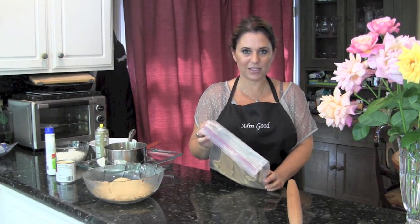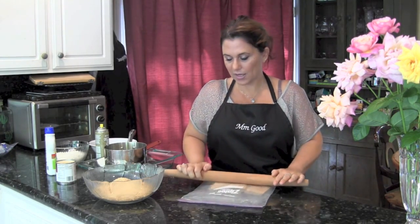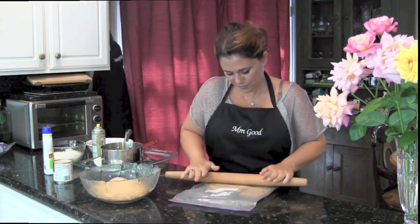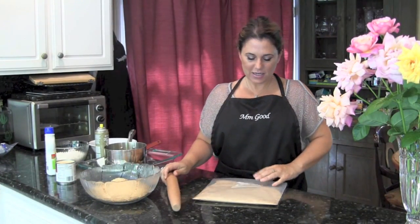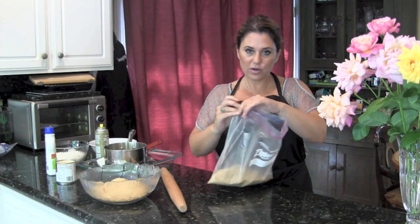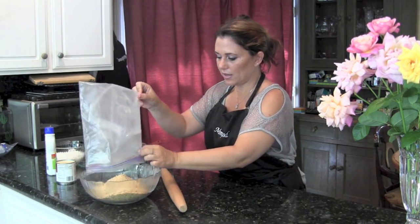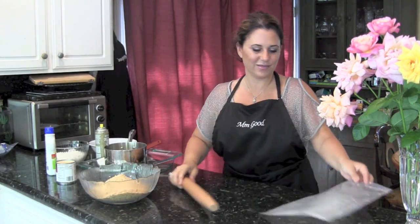For this recipe, you need to take graham crackers and make them into crumbs. You can put them into a plastic baggie, take a rolling pin, and just roll them out until they reach the consistency that you like. You can actually buy your graham crackers already in crumbs. I just wanted to show you the traditional way, which was rolling them in a bag.